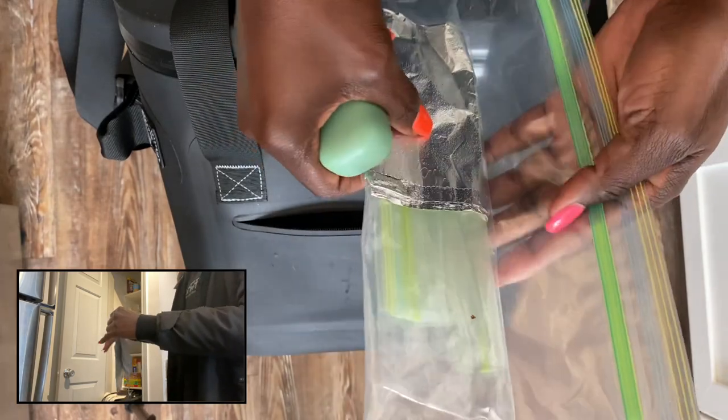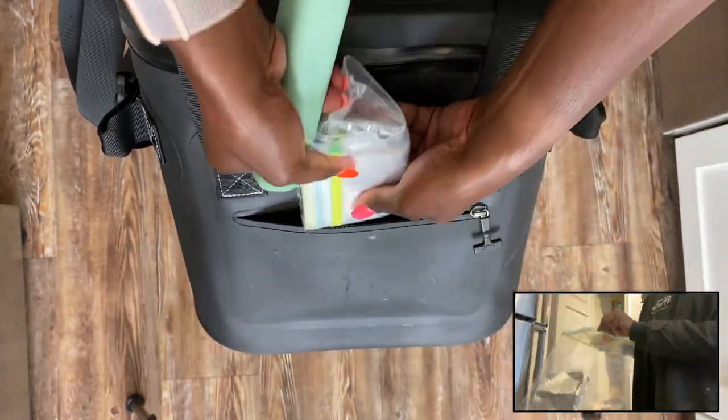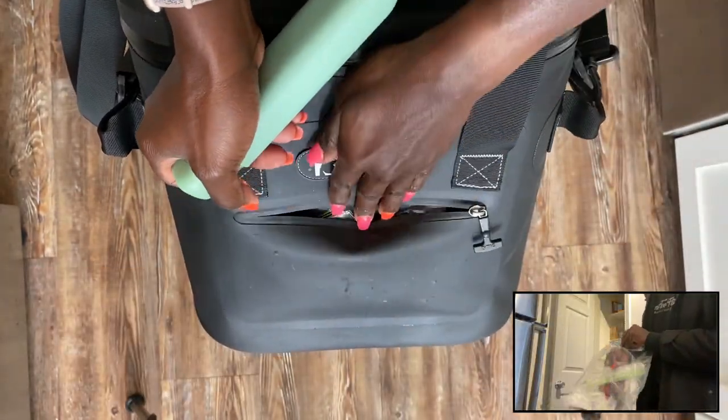I always pack some aluminum foil and a few extra Ziploc bags because you never know — you might just need them.